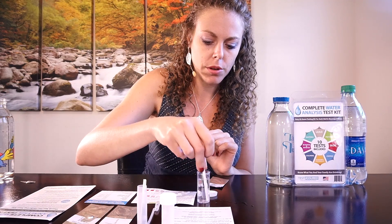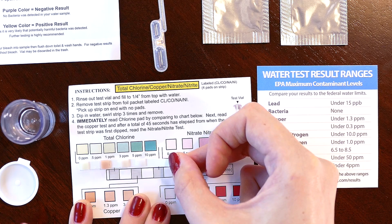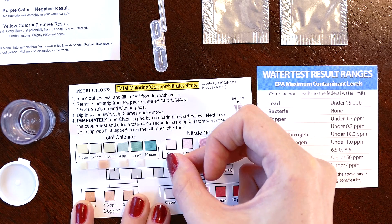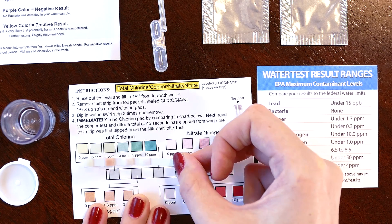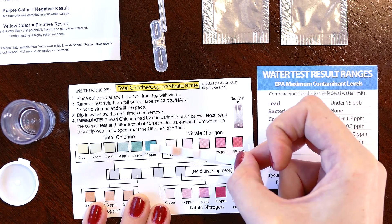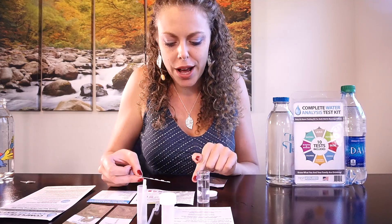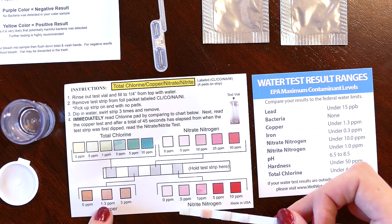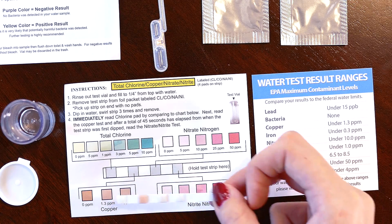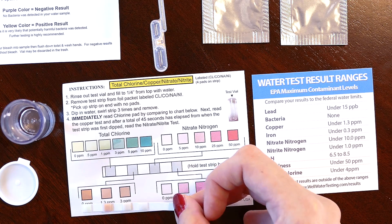This is really cool. We hold up the strip to these various colors to determine the amount. So this far end is the chlorine strip. Next we're going to do the copper test — that's the second strip on the chart.